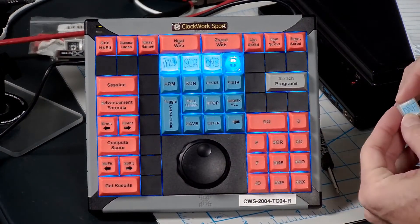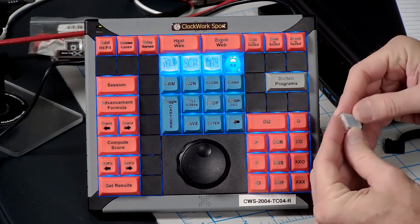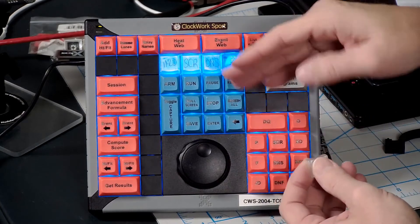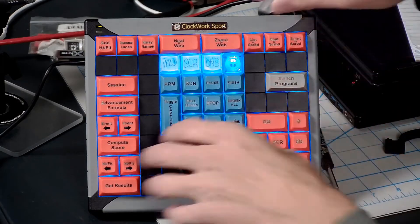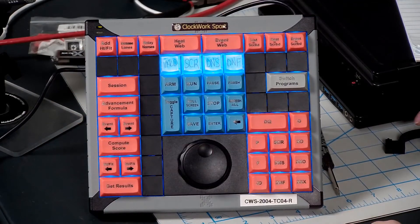I've already labeled my key. We've got Valid, Scratch, DNS, and then I've done DNF with our blank legends, highlighted it blue to match our FinishLynx. We can just push that right on there, and then we'll go to programming that.